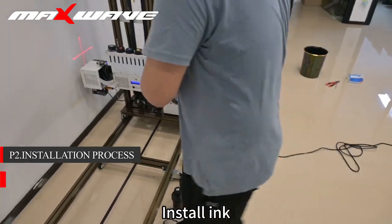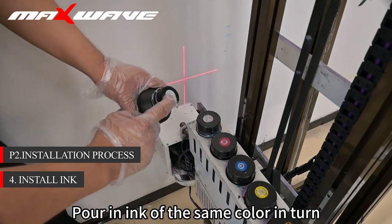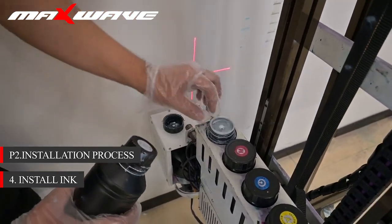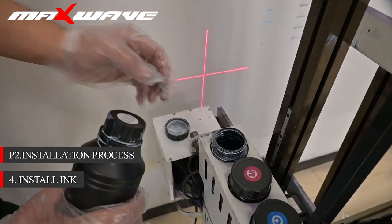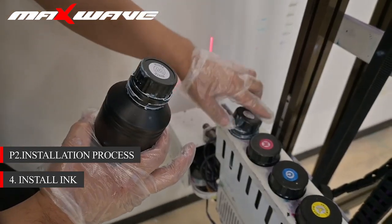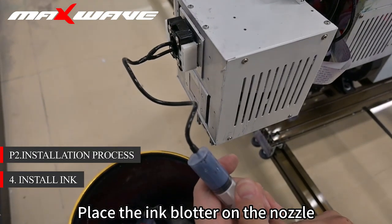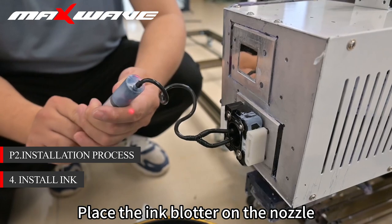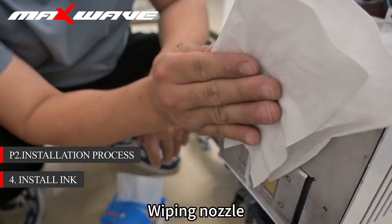Step 4: Install ink. Wear disposable gloves and pour in ink of the same color in turn. After inking, place the ink blotter on the nozzle. After soaking the air out of the nozzle, wipe the nozzle.